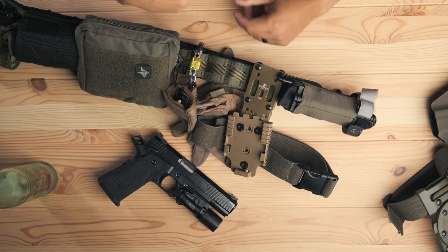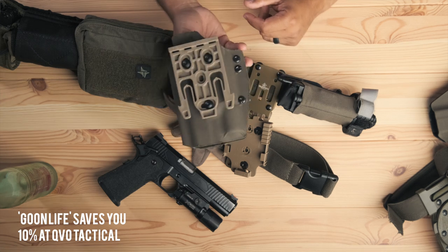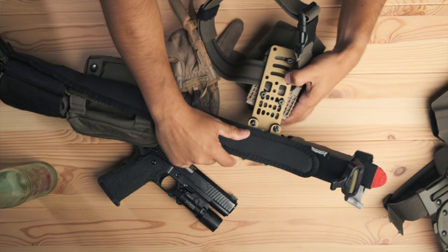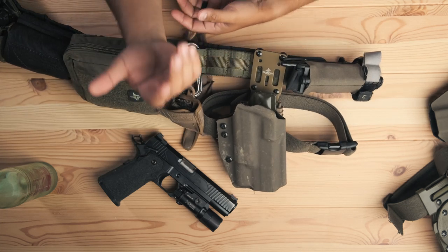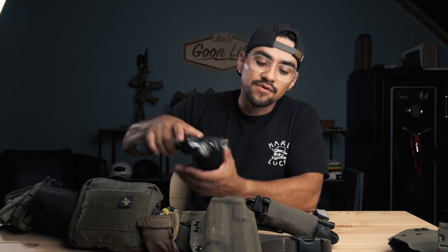Really quick — I've got mine set up with my QVO holster attached to the Safariland mount, set on the lowest setting with the most amount of negative cant I could get, just to put it in a better position for me. I can already tell that it is faster and more comfortable — it's in a more natural position. I'm really excited about that and look forward to getting more reps on it.